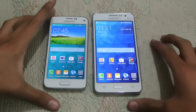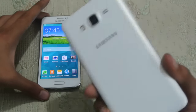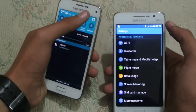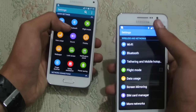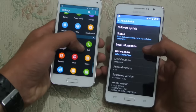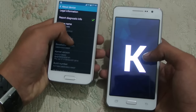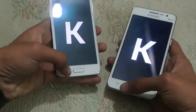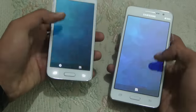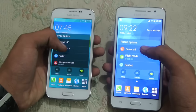In this video I want to do a quick speed test between the Galaxy S5 Mini versus the Galaxy Grand Prime. You can see the Grand Prime has a slightly bigger screen. First we are going to check out the Android version — on the Galaxy Grand Prime we have Android 4.4.4 KitKat, while the Galaxy S5 Mini has 4.4.2. According to Samsung, both devices are going to get the Lollipop update, but we'll probably have to wait.